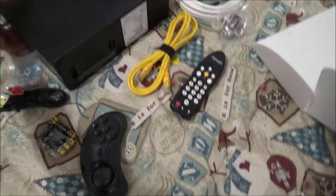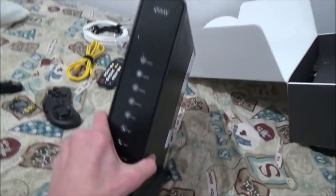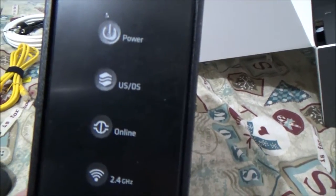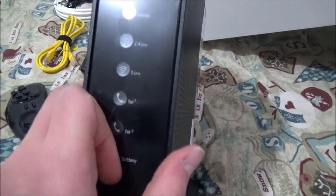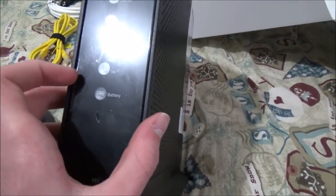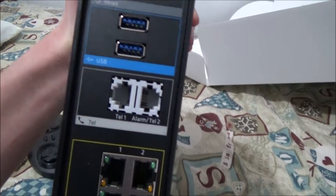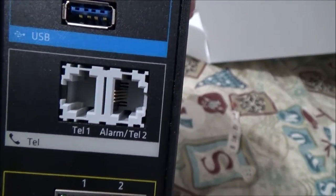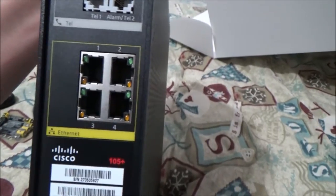Here's the modem — the router slash modem, or whatever the heck you want to call it. We have indicators for power, USB, online, 2.4/5 GHz — it kind of surprises me that they send something like this out for free. We have telephone ports, battery, a reset switch, and two USB 3 ports, which I can definitely make use of.